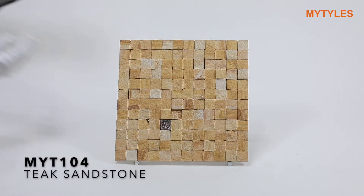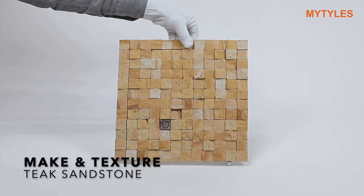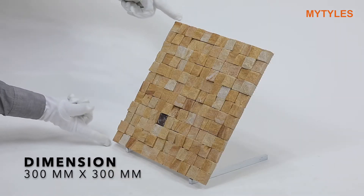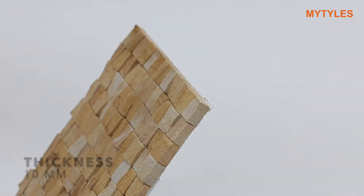Here is teak sandstone mosaic from our natural stone cladding collection. It is made from teak sandstone. The tile comes in a dimension of 300 mm x 300 mm. Here you can see the thickness of the tile, around 10 mm.